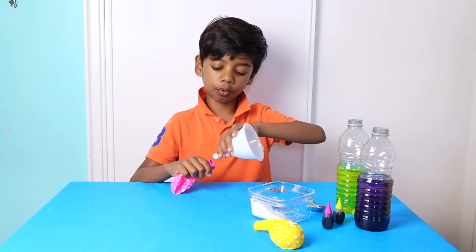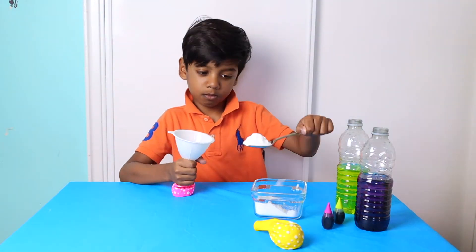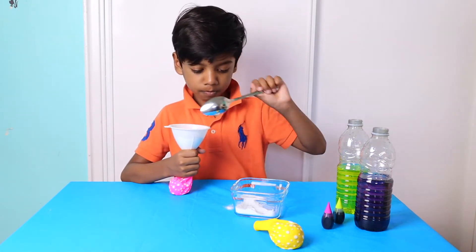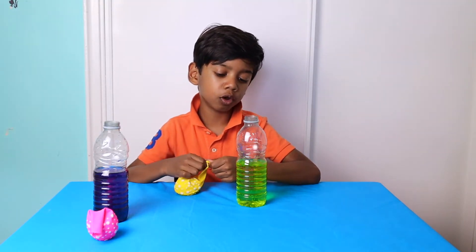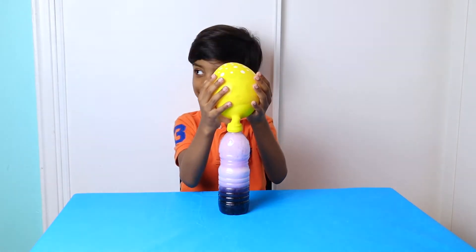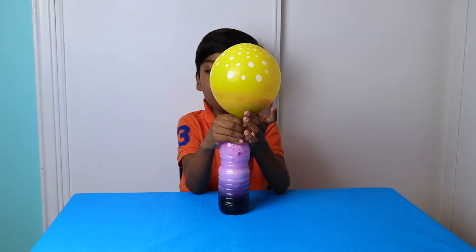Now for the second one. Now I am going to attach the balloon onto the top of the bottle. It's bubbles — oh wow!